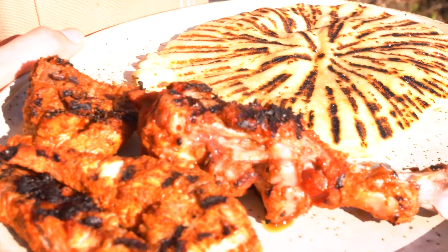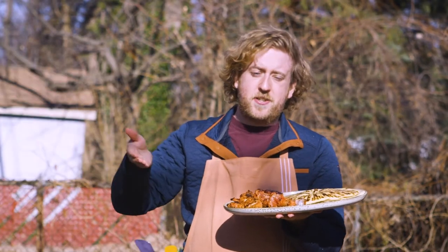I'd like to thank you for joining me today on Gear Kitchen as we make tandoori-style turkey cooked on the Gonzo Grill by Eureka. We'll see you later!